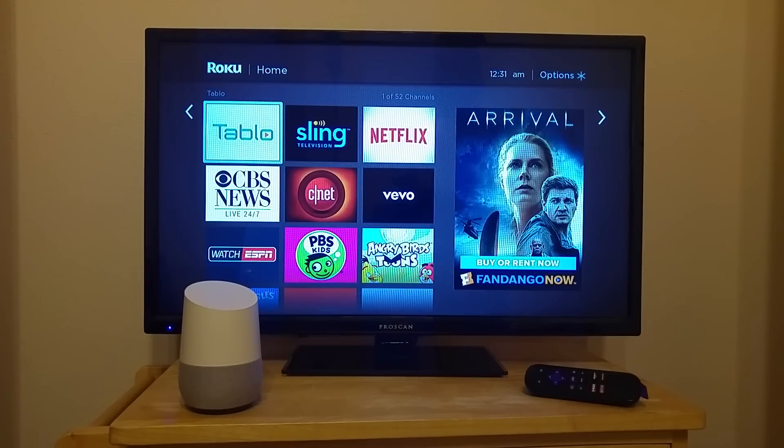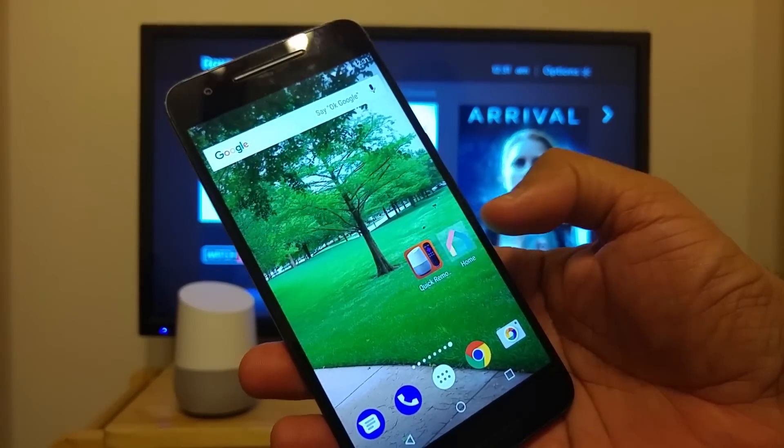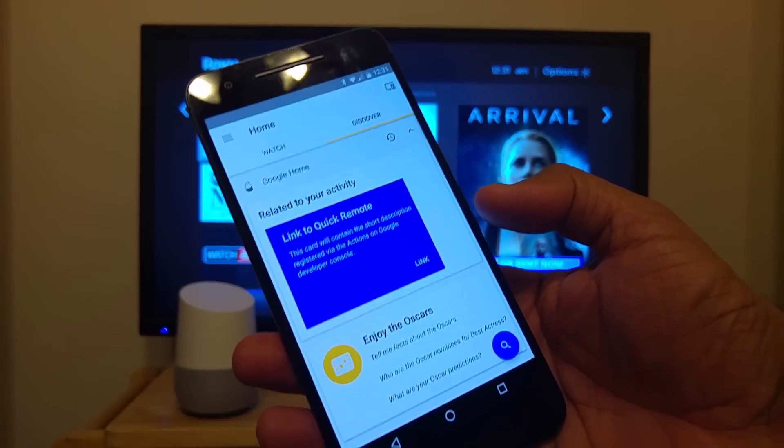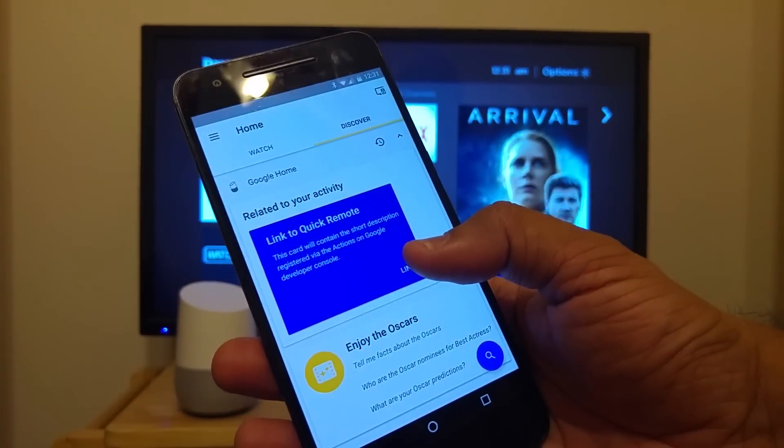You can start by saying, hey Google, let me talk to Quick Remote. It looks like your Quick Remote account is not linked yet. You can link Quick Remote to your Google account from the Google Home app. Open the Google Home app on your mobile phone and go to the Discover tab. There you will see a card asking you to link to Quick Remote.